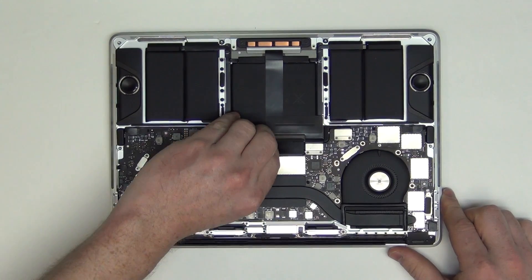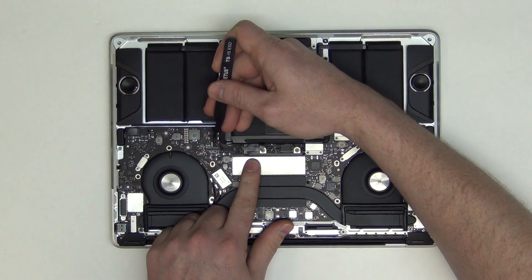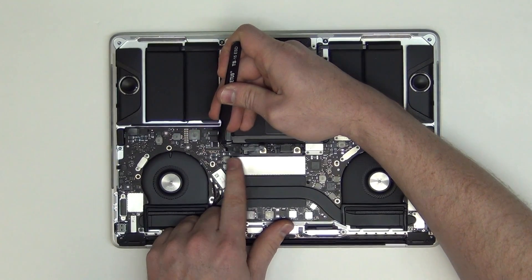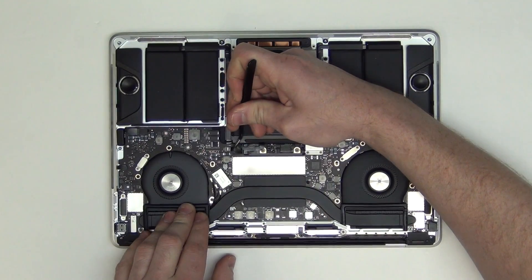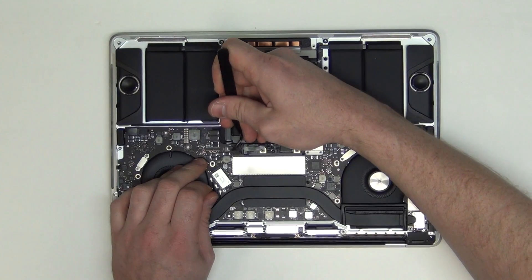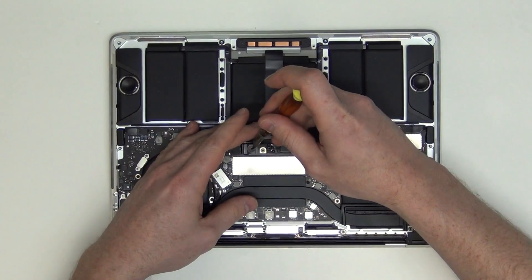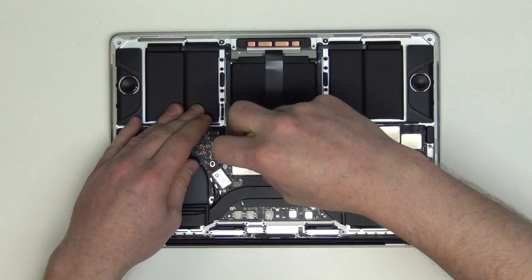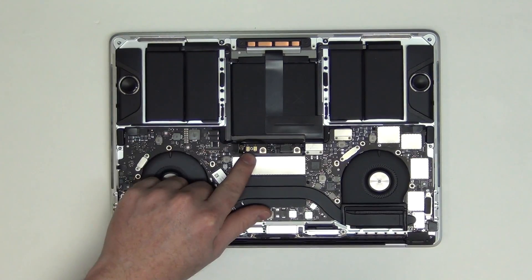Then to unplug the battery, you will need to remove the plastic tape covering the battery connector. Then unplug the small flat cable from the logic board. Next, remove the large T5 screw from the battery connector, and then lift up on the contact cable.